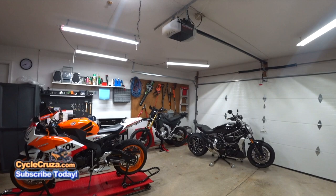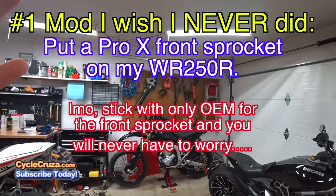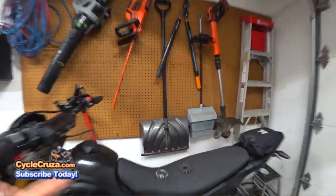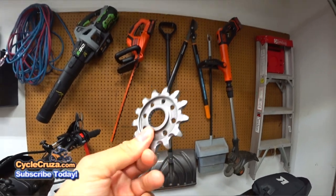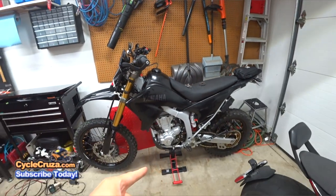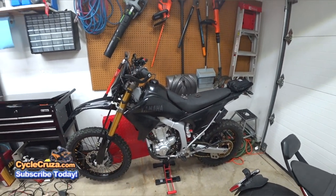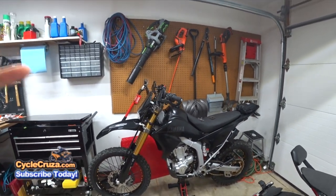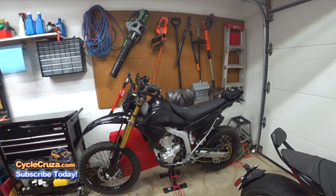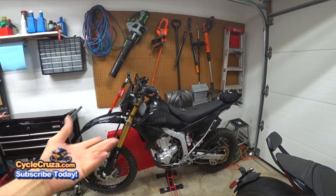The very first mod that I wish I never did — and it caused $1,000 worth of damage, which a lot of you guys already know about — is putting on this crappy Pro-X counter sprocket on my WR250R. It stripped the splines on the output shaft of the transmission and caused $1,000 worth of damage. The engine has to be pulled, the case has to be split, and basically you have to rebuild the transmission to put that new shaft in.